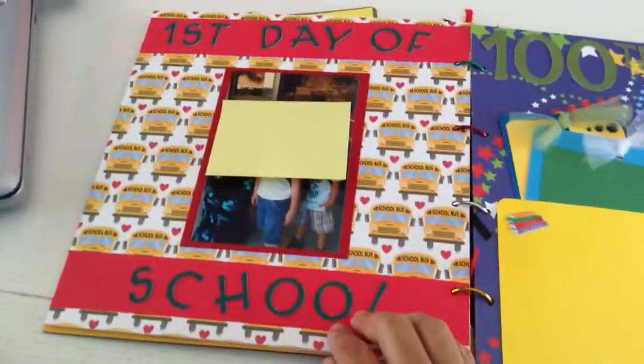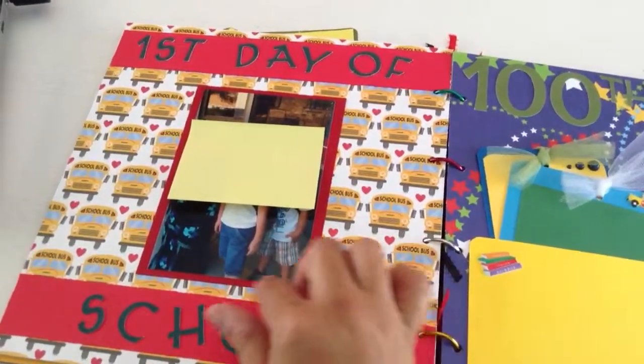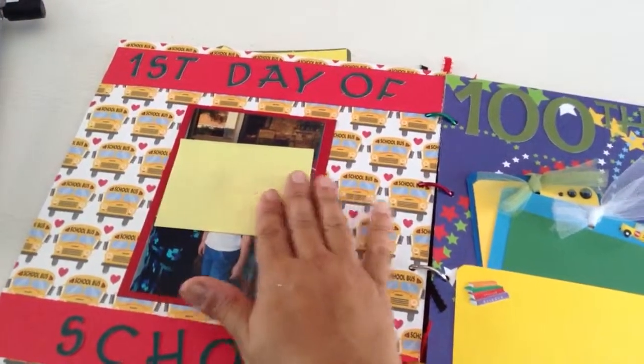With this next page, it was the first day of school. I included the buses — I like that picture — and then I included it with the red. And of course, this was the first day of school with the teacher.